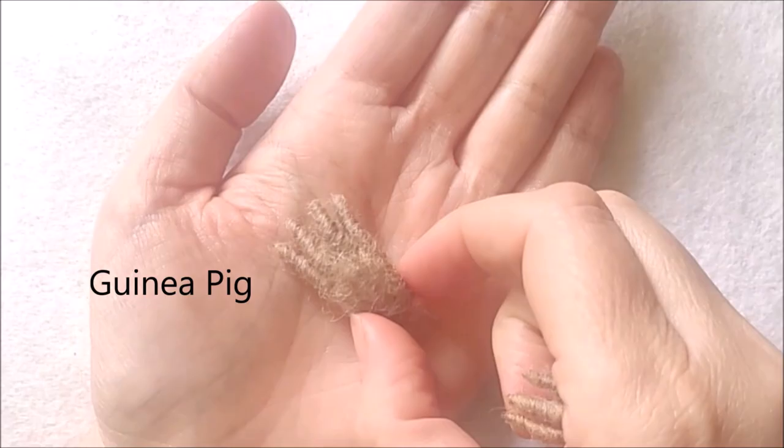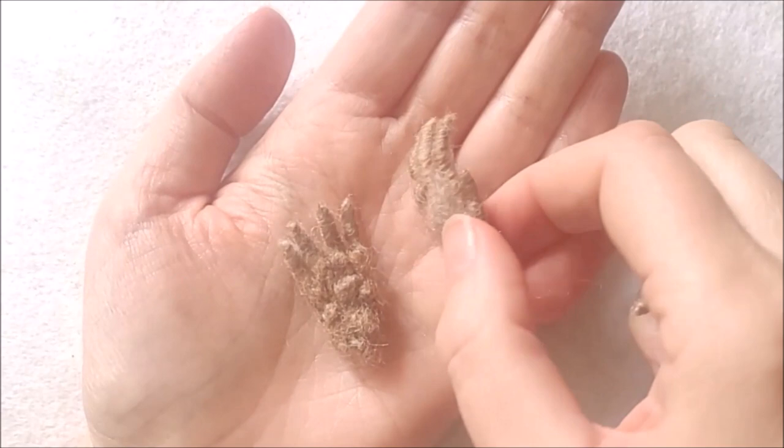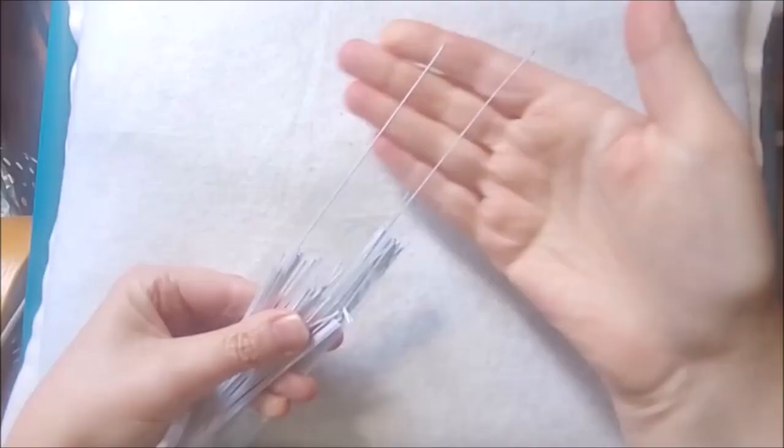How is it all going? Let me know in the comments what animal you think you'll make first. Next up — three rodent feet demos. I'll start with the guinea pig's front foot, then move on to a rat's foot, and thirdly a thinner-toed mouse foot to demonstrate a slightly different method. I'll use my 24 gauge wire and then my 28 gauge.